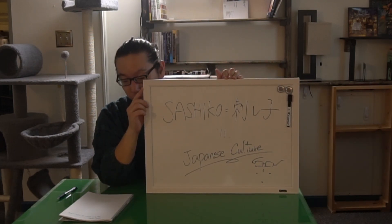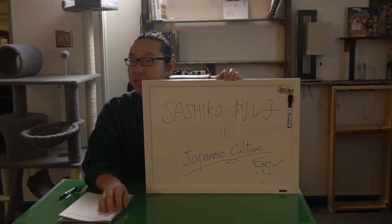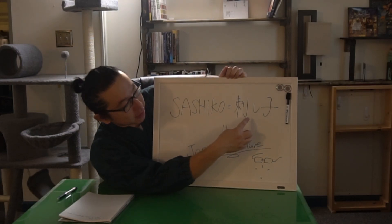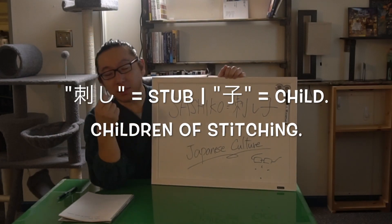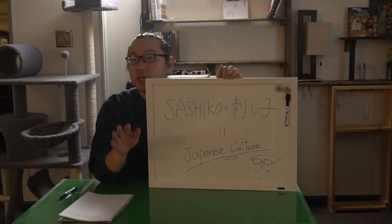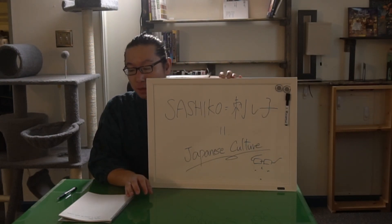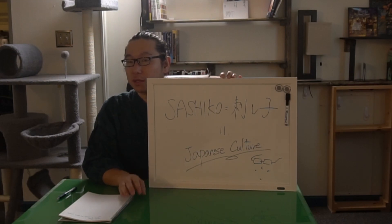So, Sashiko — you may have heard of this word. It is a Japanese word. Sashiko means a stub, like stitch, and Ko means a child, so it's like stitching children's — a stitching child. But the point I would like to share today is that it is a Japanese word. Therefore, there is a very strong connection between Sashiko and Japanese culture.